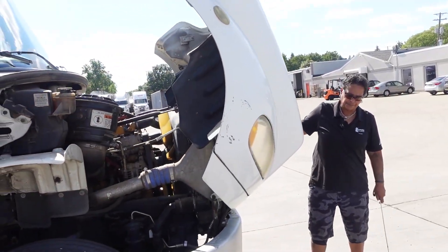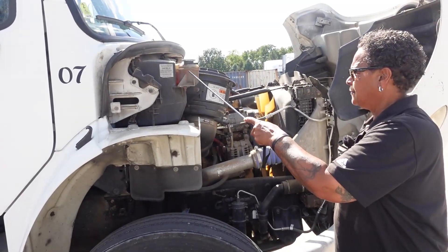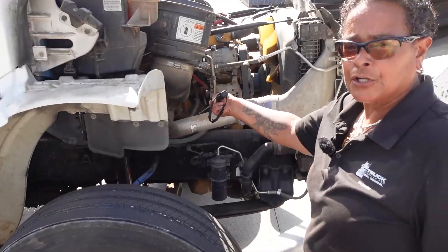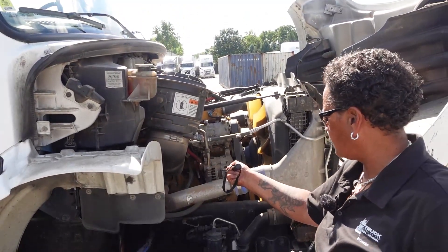Coolant reservoir: securely mounted, not cracked or broken, not leaking, and it's between add and full. I will follow my hoses down to the water pump — securely mounted, not cracked or broken, not leaking, and it is gear driven. My alternator: securely mounted, not cracked or broken, it is belt driven, and all my connections and wires are tight.